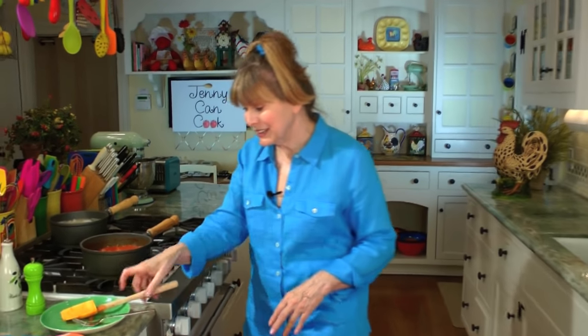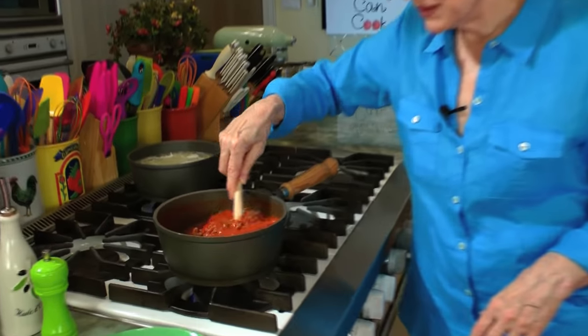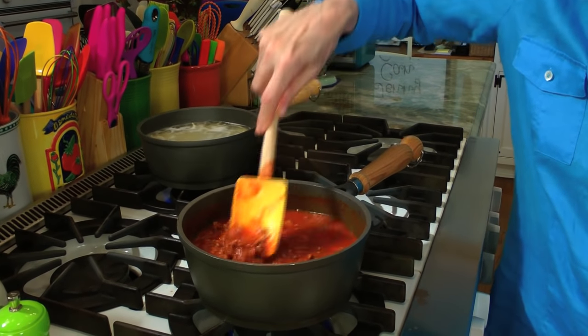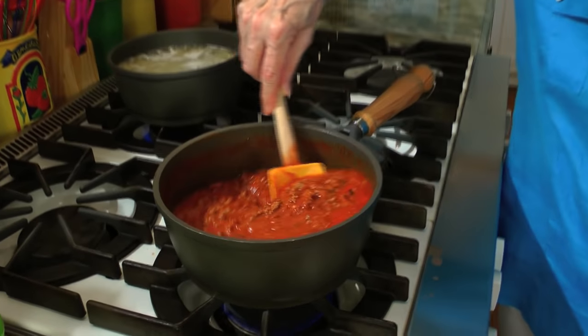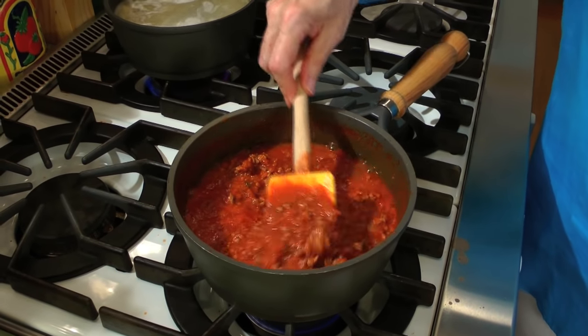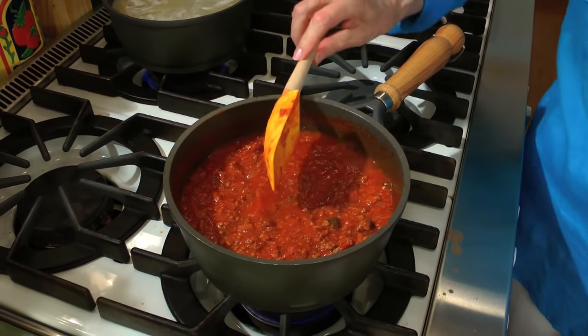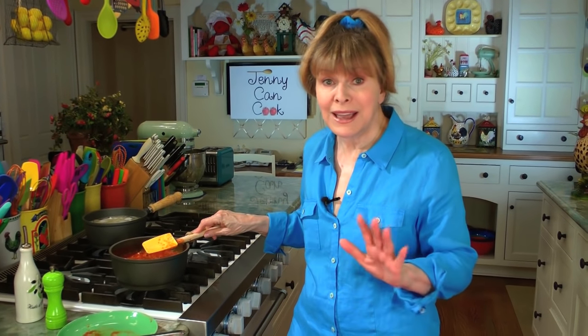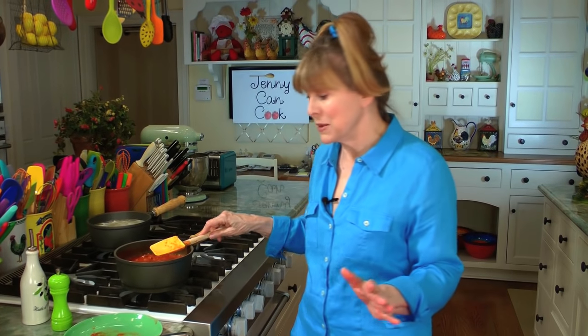It's been about 10 minutes — my spaghetti is cooking, my sauce is cooking. Give it a little stir every five minutes or so. Look how beautiful that is! If you want it more juicy, cook it a little less time; if you want it thicker, cook it longer. For me, 20 minutes is just about right. You can also add spices — a bay leaf or some Italian spices — but I really like it just with onions, garlic, salt, and pepper.